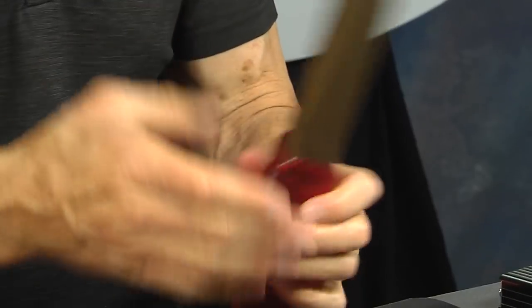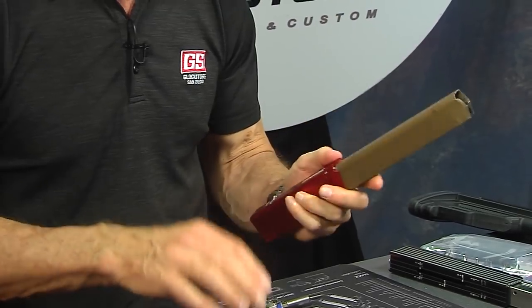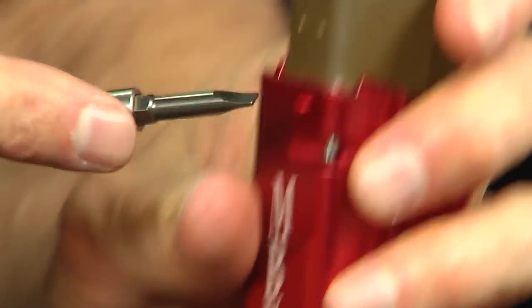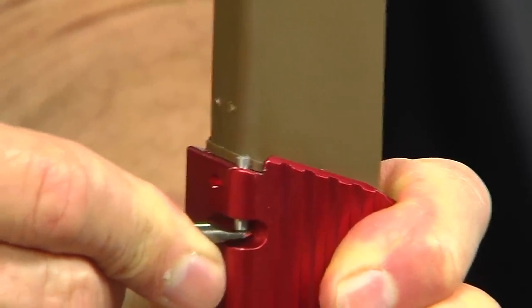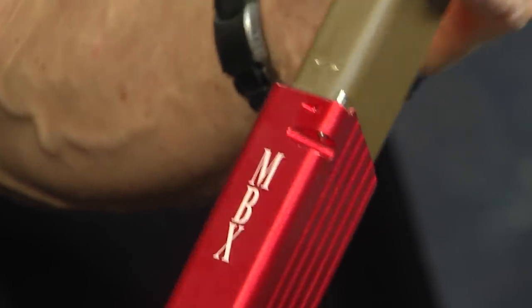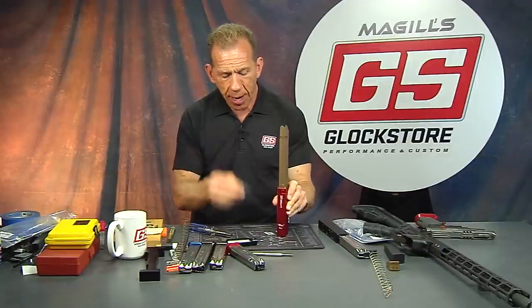Now it's in place. Let me lift up that little bar — you'll see how it raises up and prevents the magazine body from coming off the extension. Now the body is all one piece, locked in. Pretty awesome. Here's the base plate that goes on the bottom.